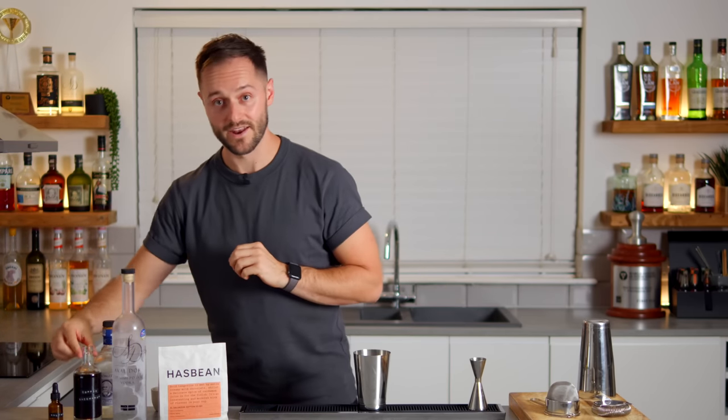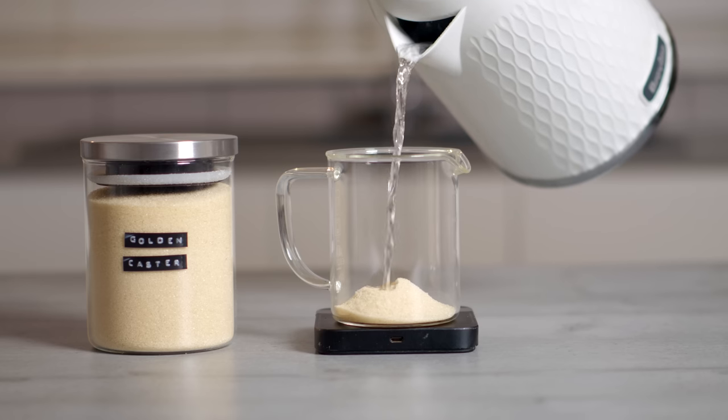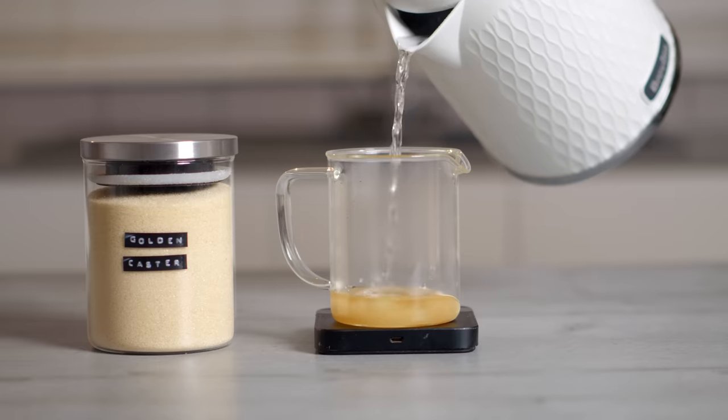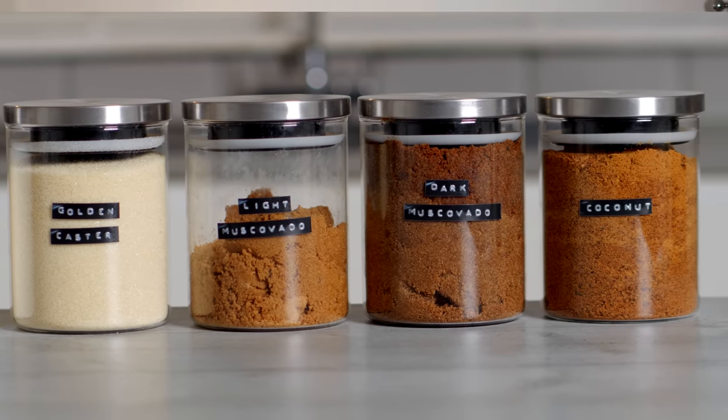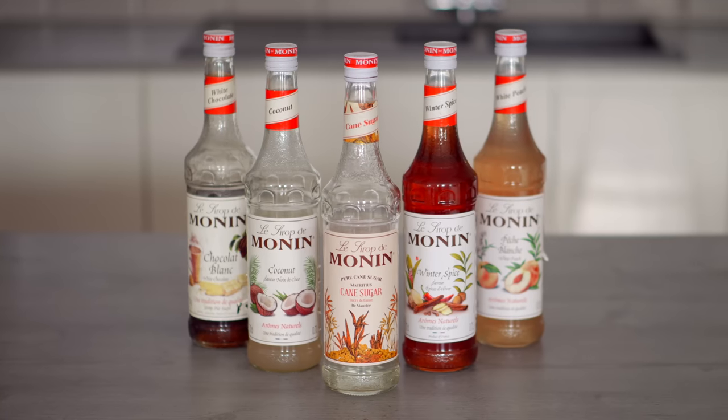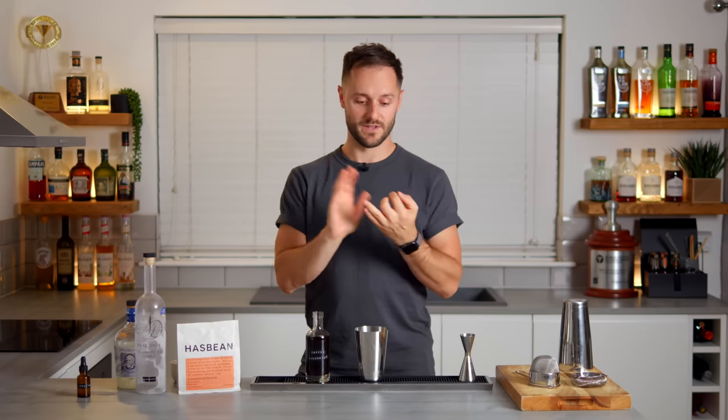Now we've got our spirits, we're going to add our sweetener. The rule here is 10 grams of sugar. This could be 20 mils of a one-to-one simple syrup. You could use muscovado sugar, caster sugar, white sugar, brown sugar, coconut sugar — whatever. It could be 15 mils of a two-to-one sugar syrup like a Monin syrup or a flavoured syrup. You could use honey, or even if you use a liqueur, add that and consider it part of your sugar allocation. Ten grams per drink is pretty much universally loved — a little less if people like really strong coffee, a little more if they have a sweet tooth, but 10 grams is a real sweet spot — pun partially intended.